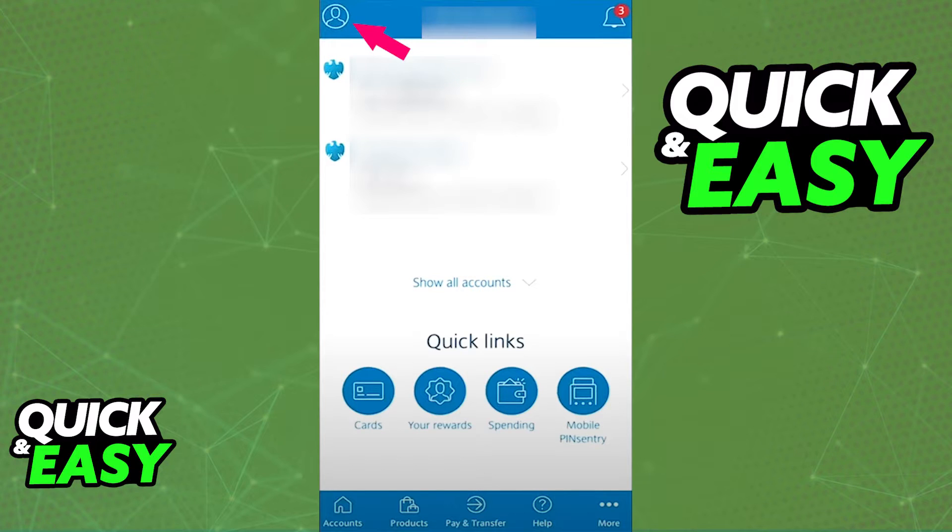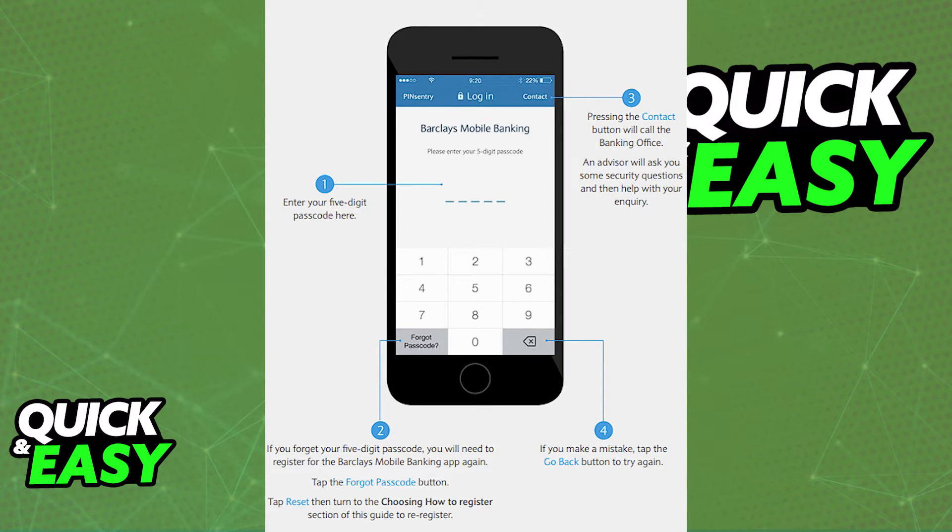When you first open up the app, you will be asked to input a five-digit passcode every time you open the app. This will make sure that your account is secure and no one else has access to it, and you will be prompted to link your mobile number to the phone. Once you do those two steps, you will be able to enter your credentials and log into your account as usual.